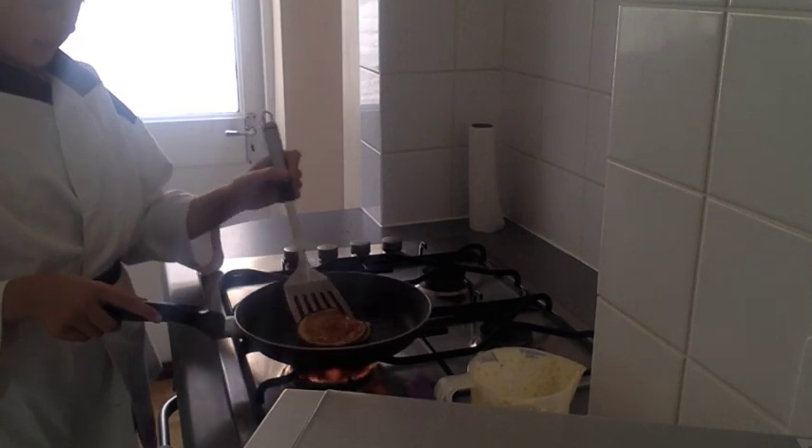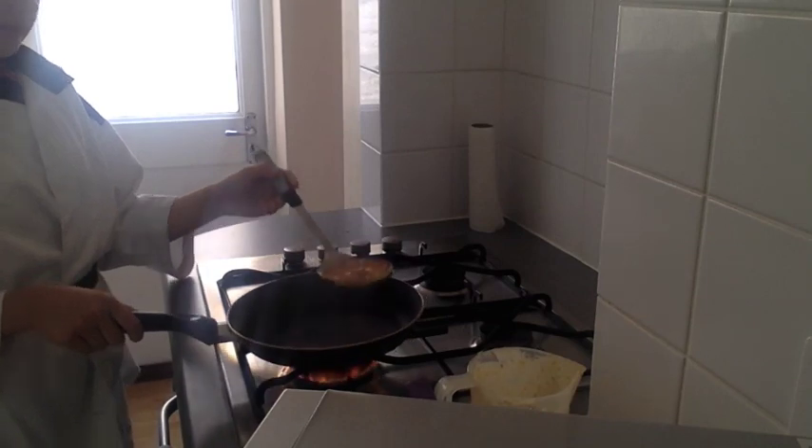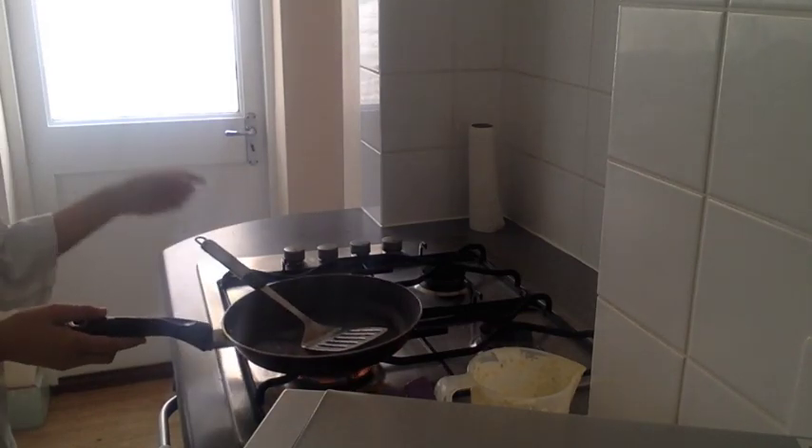Now it's done — take it off and flip it over just to check. And that's done. Then you're going to take it over to your plate and add it on, just like that.